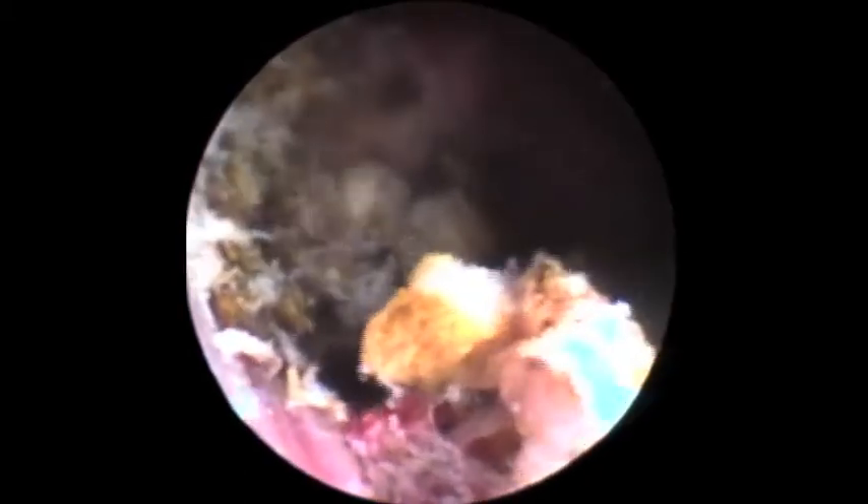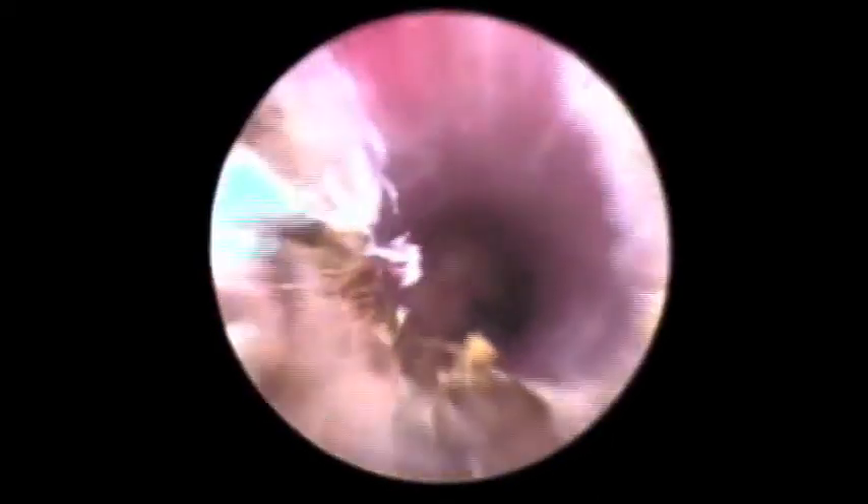We've now reversed the situation where the lumen was 97% occluded — before it was 97% patent. Everything you're looking at that is whitish-brown is devitalized and it's going to die; it's going to slough off. Now we move back down into the urethra towards the mid-zone. There's a web-like structure at the bottom of your screen — we're going to cut through that and the urethra will suddenly open up. So even in the mid-range, we're establishing patency.